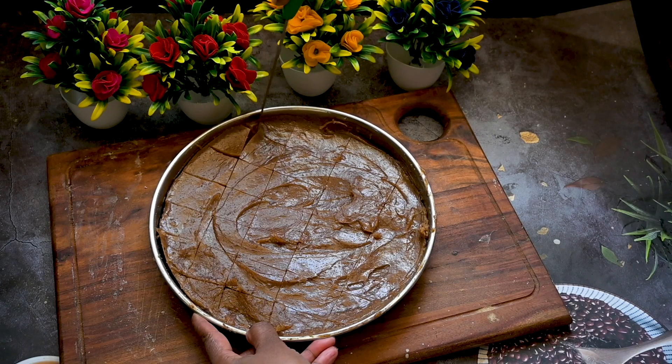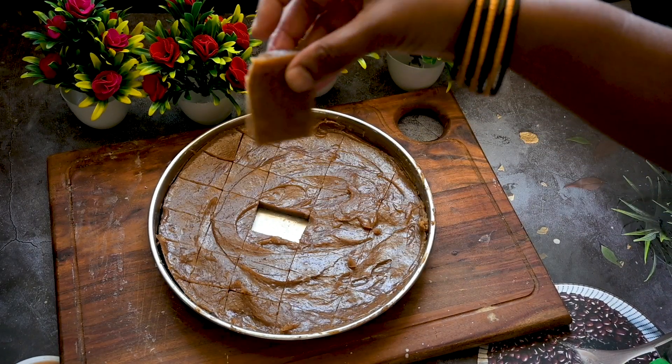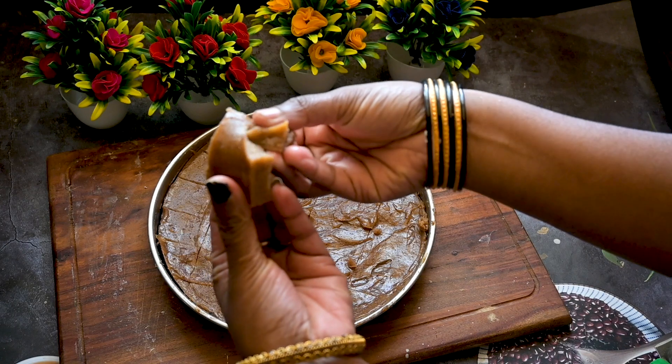On this Vijay Dashami, do try out this healthy recipe. Do try this and let me know. Love you all. Bye bye.